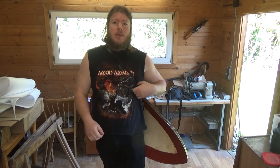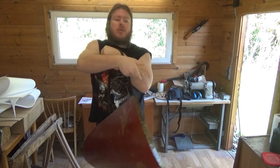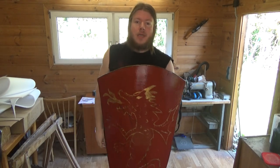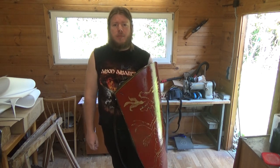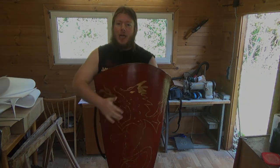Hello and welcome to LabRide. Today I'm going to show you how to make a heater shield like this one. So if this is something that interests you, stay tuned and I'll show you exactly how I made this.